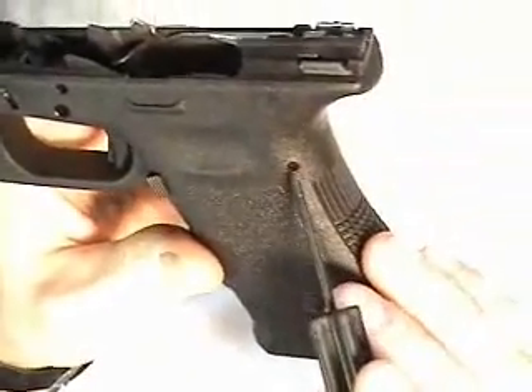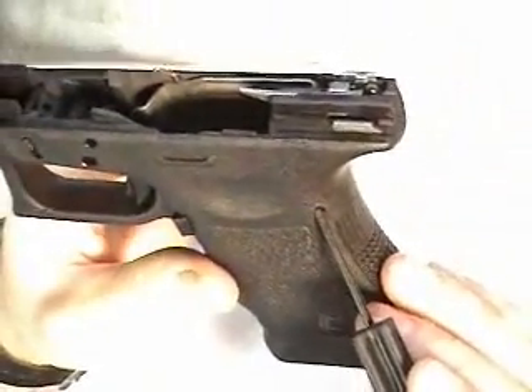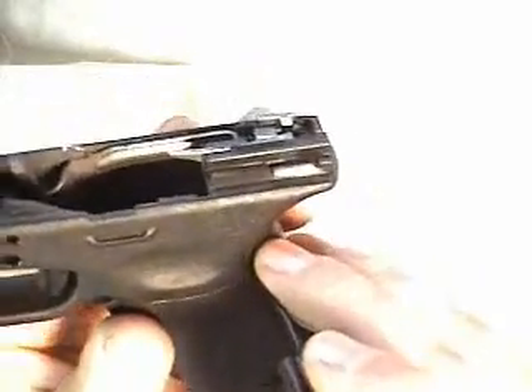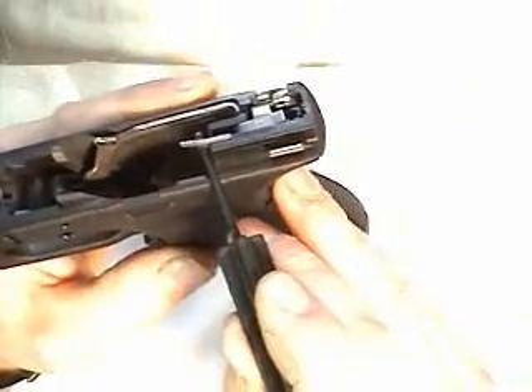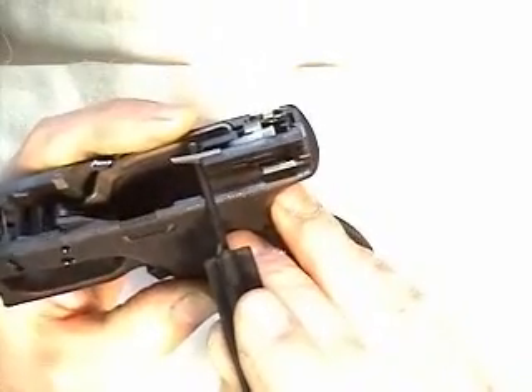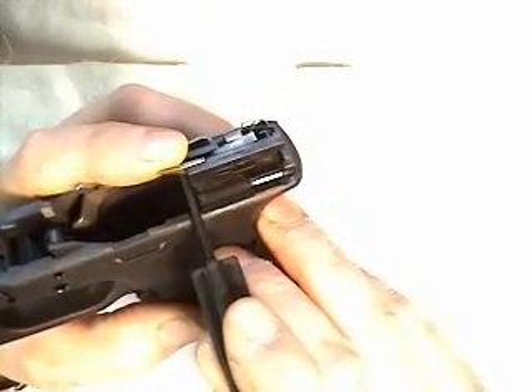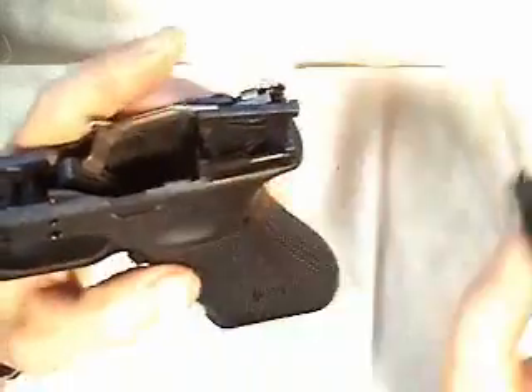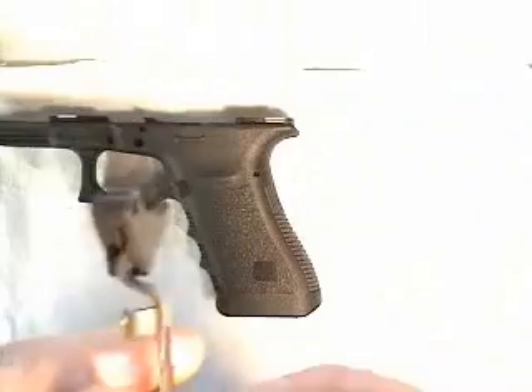Now we're ready to remove the small plastic pin that holds the trigger assembly into the receiver. You can push this pin out from either side — this one doesn't matter. Take your tool and use upward pressure working from the left side of the receiver, upward pressure on the ejector, and carefully remove the entire assembly with the trigger and trigger bar assembly.